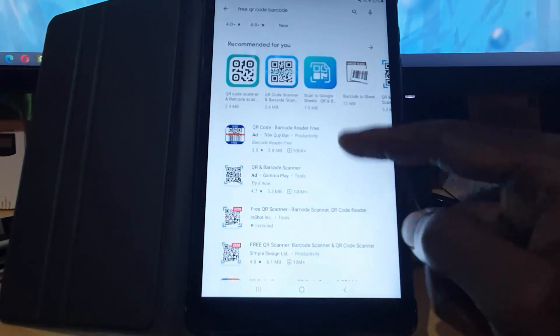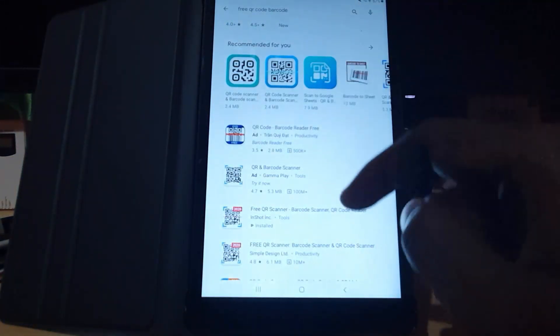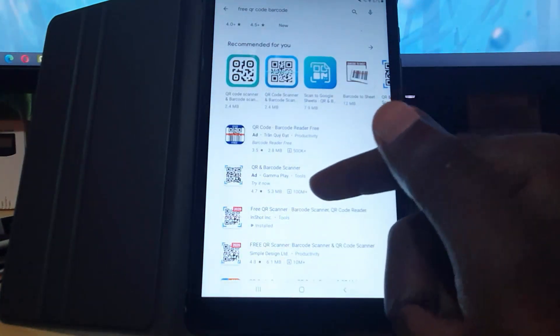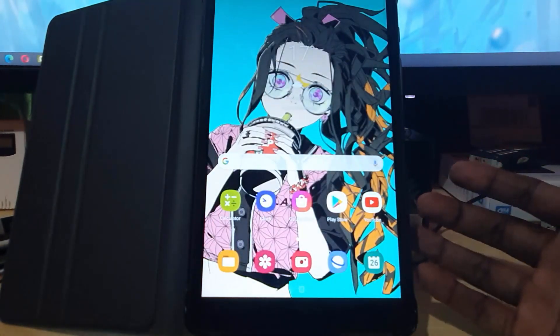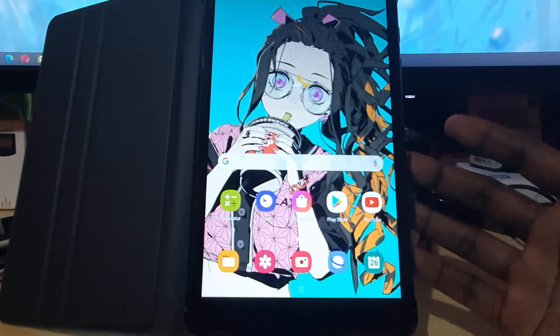As an additional tip, you can use any of the apps available in the Play Store. I cannot verify all of them — I only know the ones I use, such as the InShot version. All of these should work, so you can use whichever one you want. I recommend the InShot version because that's the one I usually use.